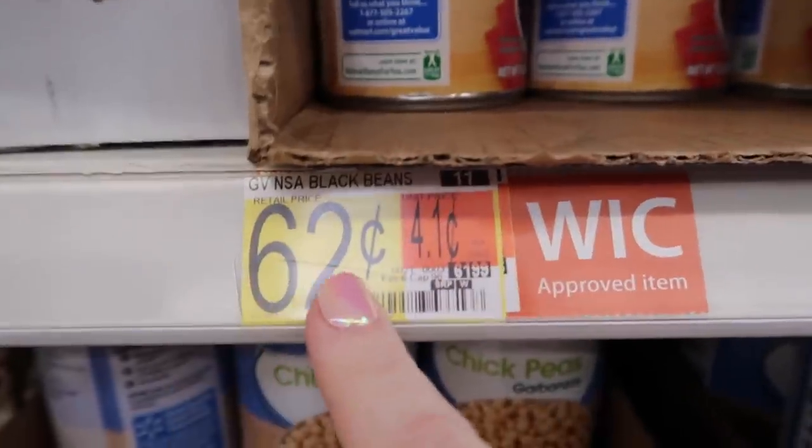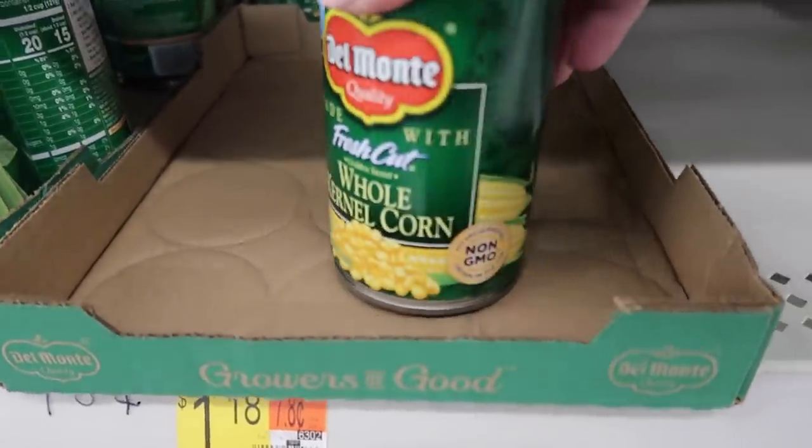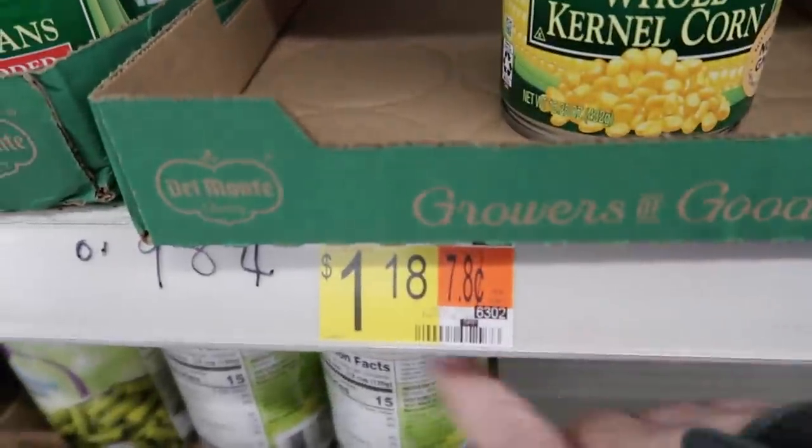Next up is a can of black beans, which was only $0.62. One can of diced tomatoes, $0.72. And then came the corn. You can usually get corn for about $0.50, but the shelves were empty, so I had to pay a little bit more — it was about $1.18 for this little can of corn. Hopefully you can find some for $0.50 at your store.